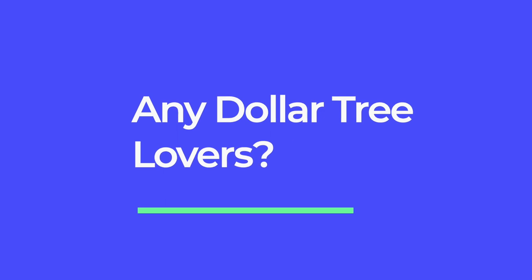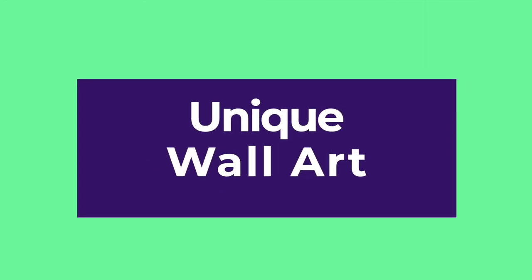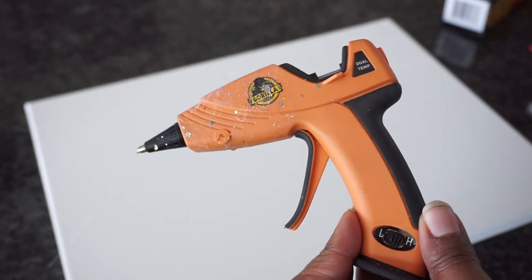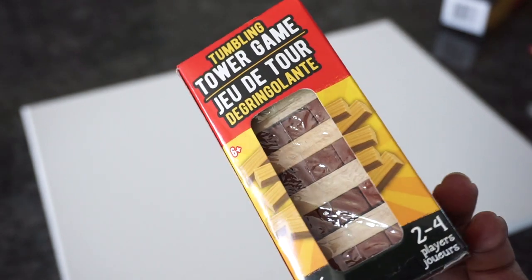Hey guys, any Dollar Tree lovers out there? Well, if you are, here's another unique piece that is easy to make and it will be a conversation starter. The only tool you'll need is a glue gun. If that sounds good to you, let me show you the steps on how to create it.